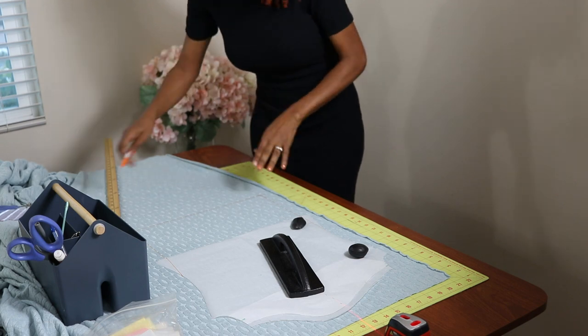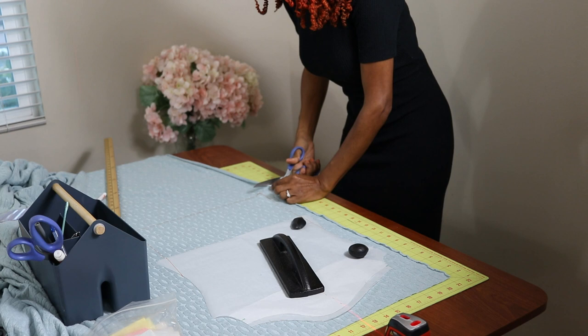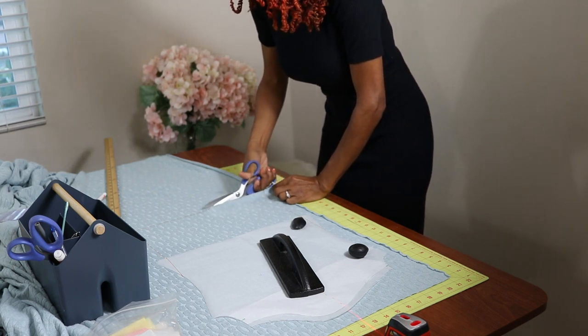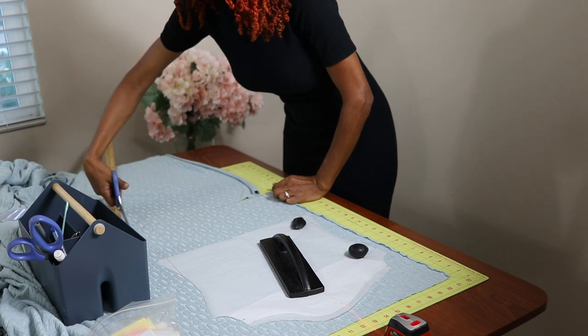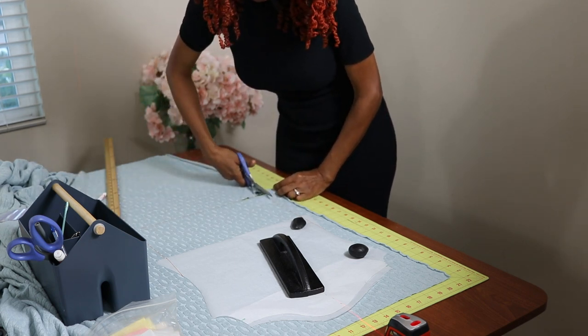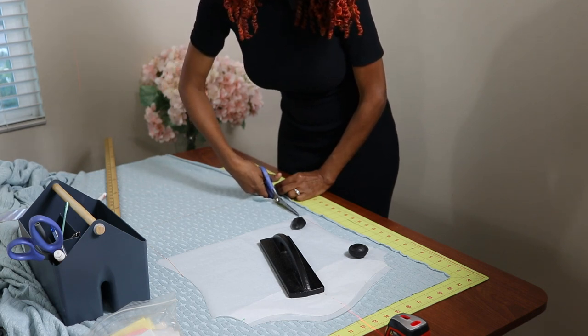I hope I didn't mess this pattern up, but I'm just going to pray that it works. I'm cutting this out with the right side of the fabric up and the right side of the pattern up also, because I'm only cutting one of this front piece — it's already one whole piece.